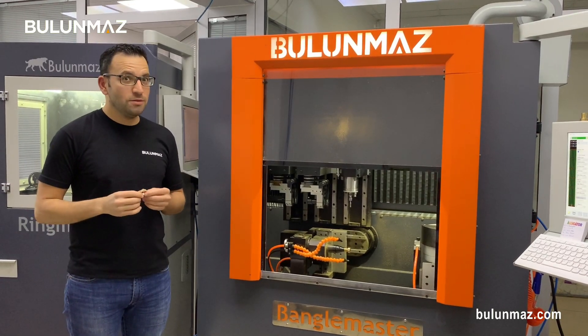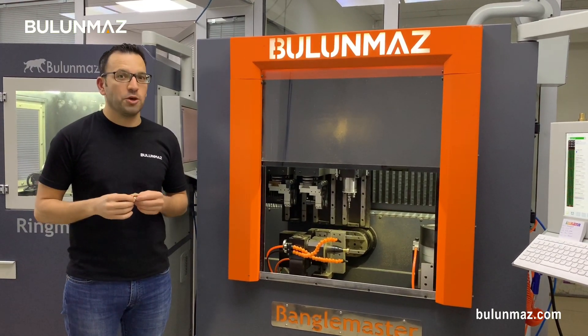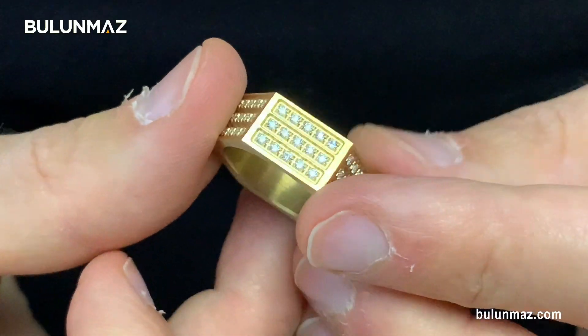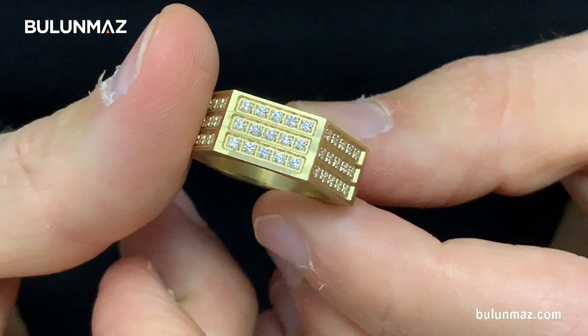Are you tired of competition? Are you tired of people copying your jewelry production? I have an idea for you — a new machine not easy to copy at all. Here is our masterpiece. We will study how we can manufacture with the Bengal Master CNC machine.